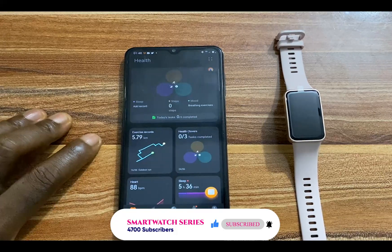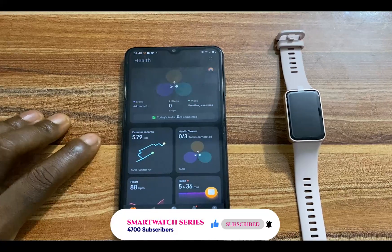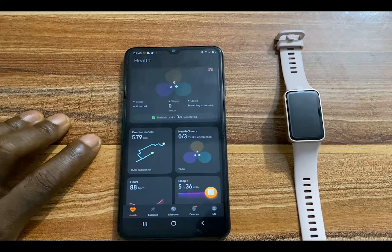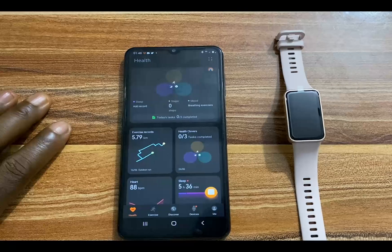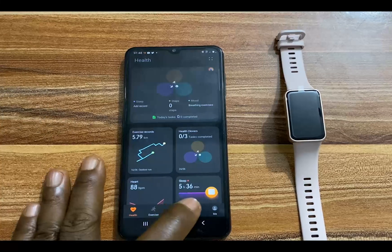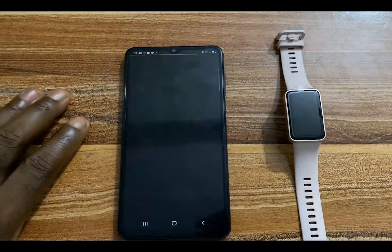This could be a photo of your dog, a family member, or whatever. You can actually create a custom watch face for your Huawei Band 8, and in this video I'm going to show you how to do that. Simply open up the Huawei Health app, tap on Devices, and tap on More to go to the watch face gallery.